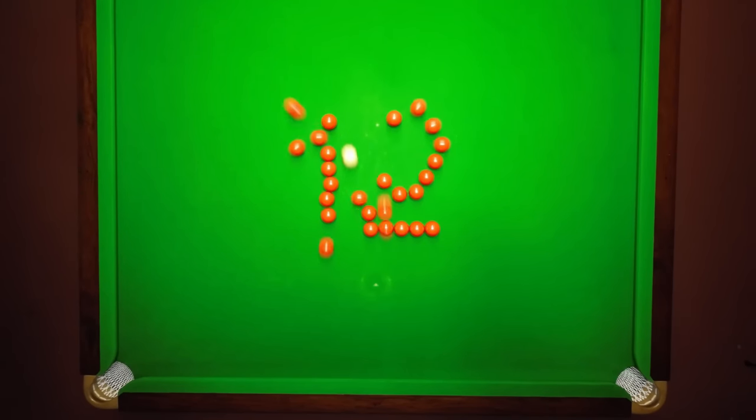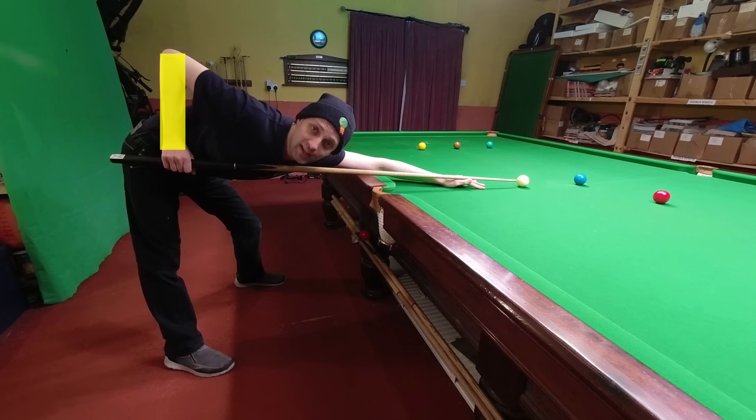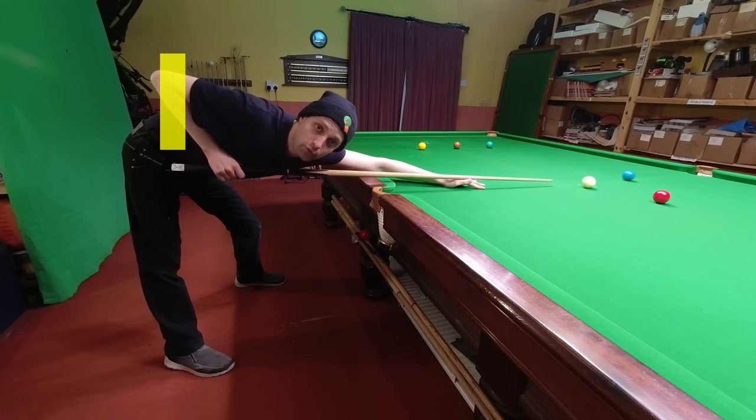Tip twelve. When the tip of your cue is up to the cue ball, you want your arm to be pointing roughly straight down, and this gives you equal room to both pull the cue back and push it through again.